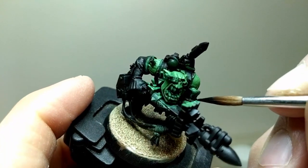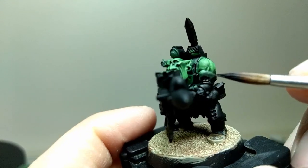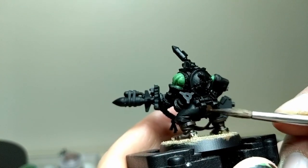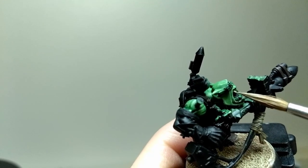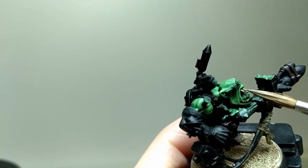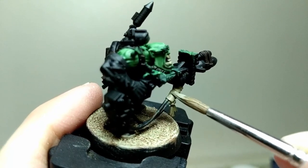Next, I took Abaddon Black and touched up the parts of the vest and the gloves that got green paint on them. The next step is to take Rhinox Hide and paint the straps, belts, and boots with it. I then take Zandri Dust and apply it to the teeth, the straps, and the wires. Karak Stone is then applied to the straps and wires.